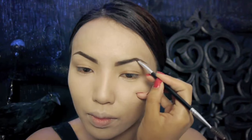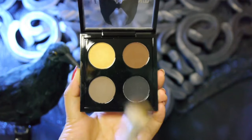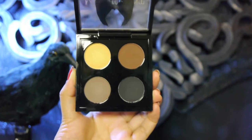The eyebrows need to look very villain-like, so take a dark brown eyebrow cake and arch those brows. For the eye makeup, I'm gonna take MAC's Maleficent eyeshadow palette and use the grayish brown to darken up my eyelids.